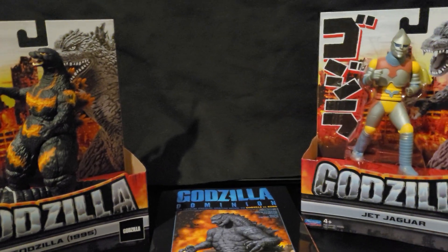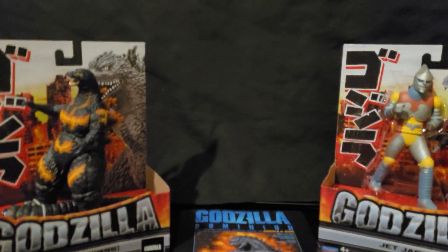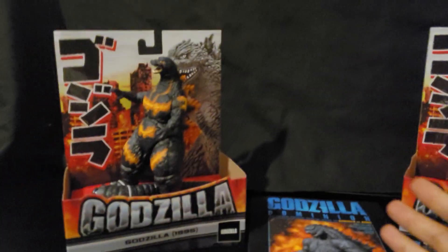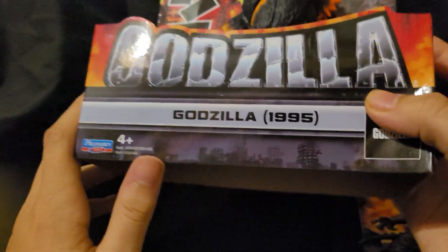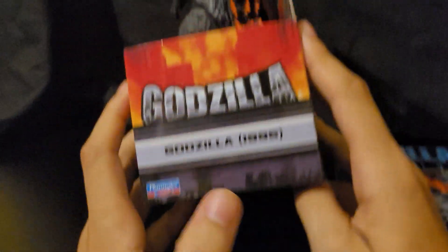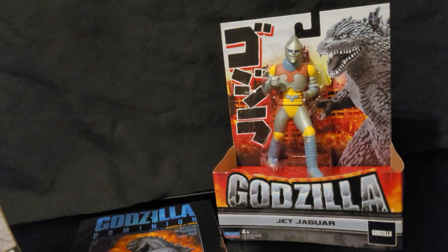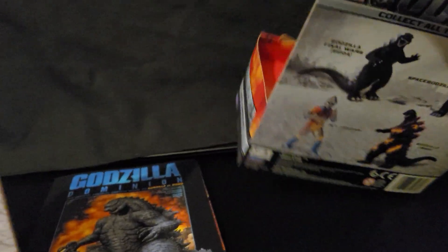Hey, what's going on, Godzilla and Kong fans! It's your boy Burning Godzilla Fan 1954 here, and we're back with another video. Today we're doing a box day review slash figure toy review. On my left we've got the new Playmates Burning Godzilla, or Godzilla 1955, and on the right we've got the Jet Jaguar from the 1974 movie Godzilla vs. Megalon.